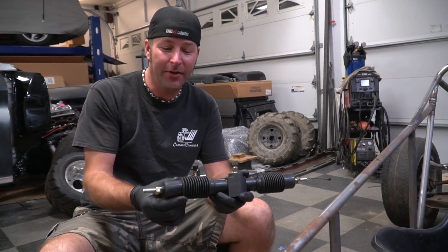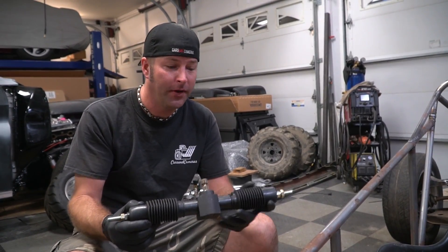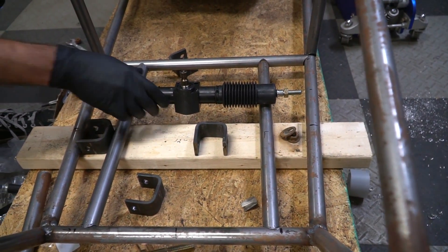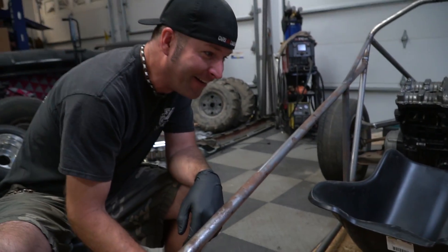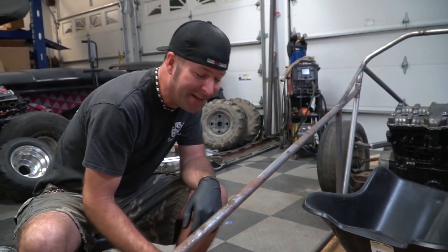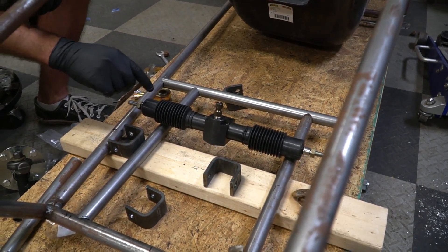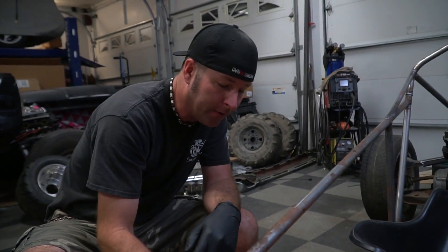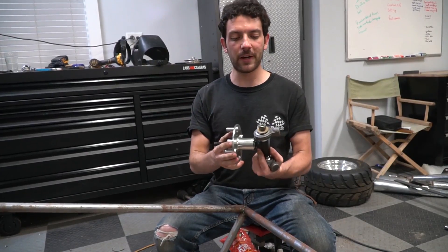So anyhow, the inner tie rod ends are exactly a foot apart — 12 inches — and we want the pivot point to be the same. The pivot points of the steering rack, we want those at the same point as the pivot points on the control arms. So we have the steering figured out.